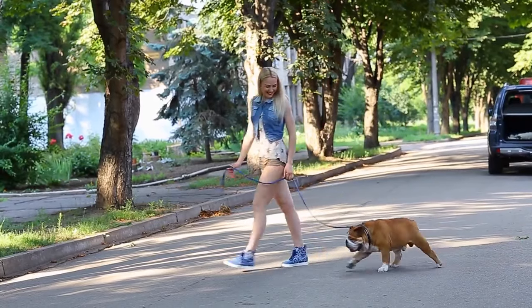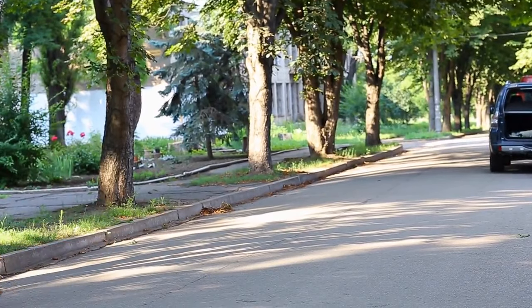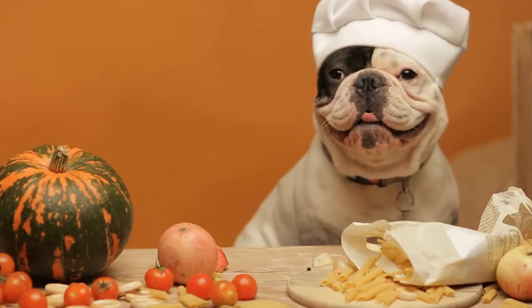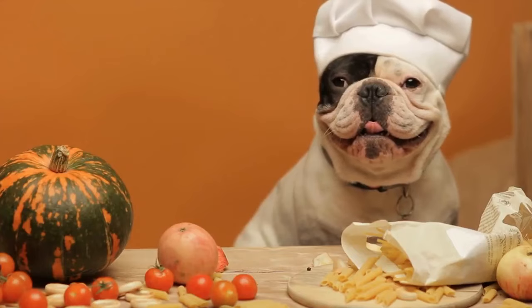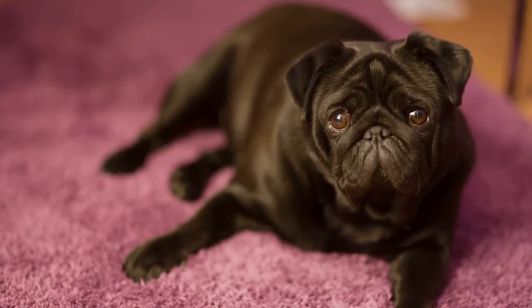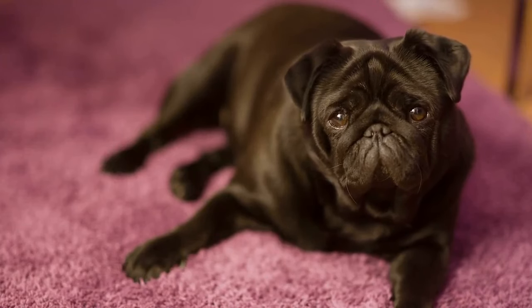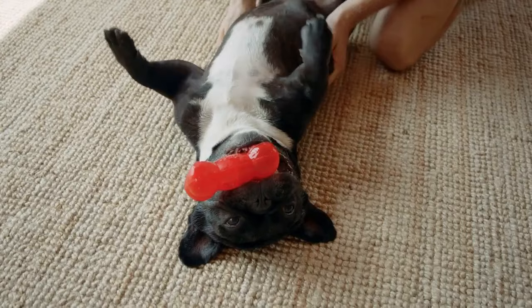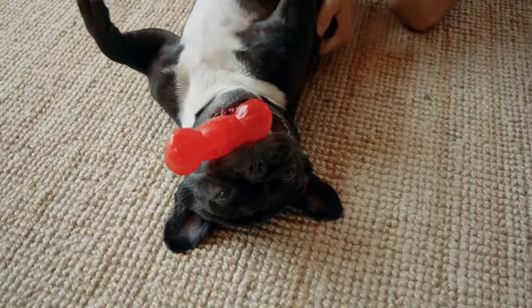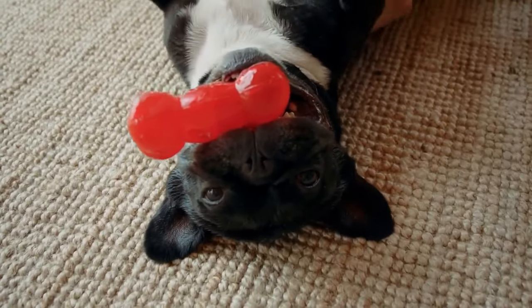8-16 Weeks: Once your puppy is vaccinated, you can start including other sorts of training into their daily routine. You want to start simple and work your way into harder things. As you begin to train your puppy, keep in mind that they are very young and their energy levels are high for short periods of time — they will get tired quickly. You also need to remember that they do not know how to act in any situation, and it is your job to teach them.